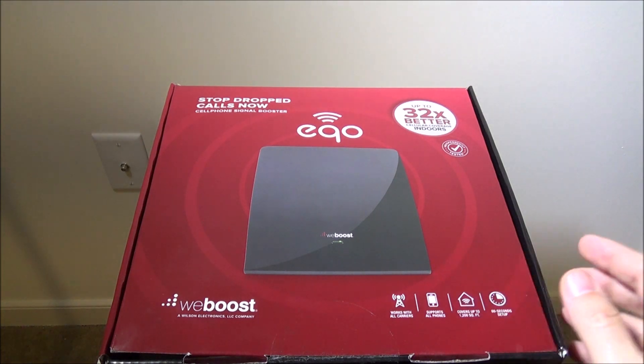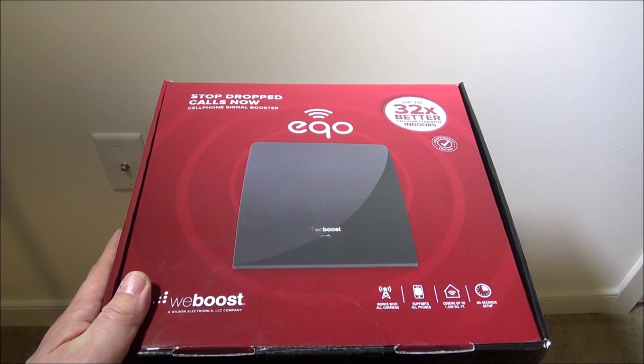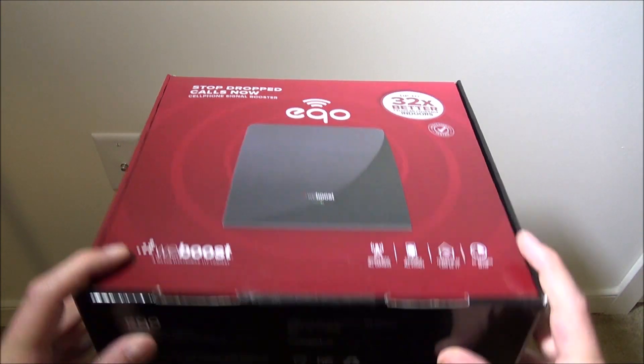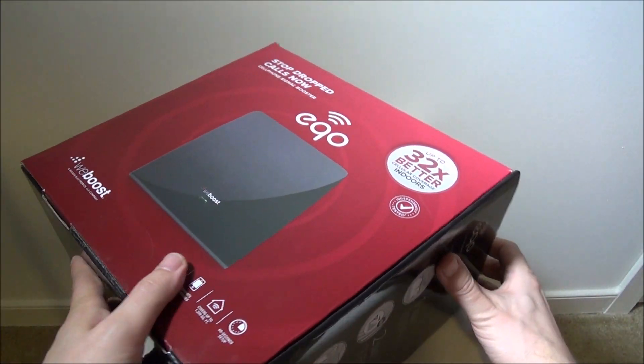It works with all carriers, supports all phones, covers up to 1,200 square feet, and has a 60-second startup, so it's easy to set up and well built. You can check out all of this at weboost.com — they're based out of Utah and offer that two-year guarantee.